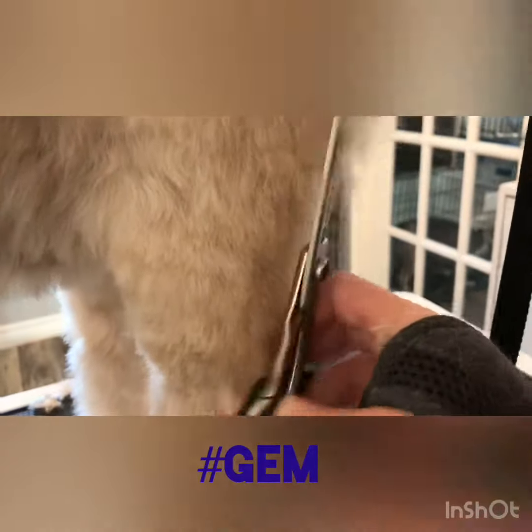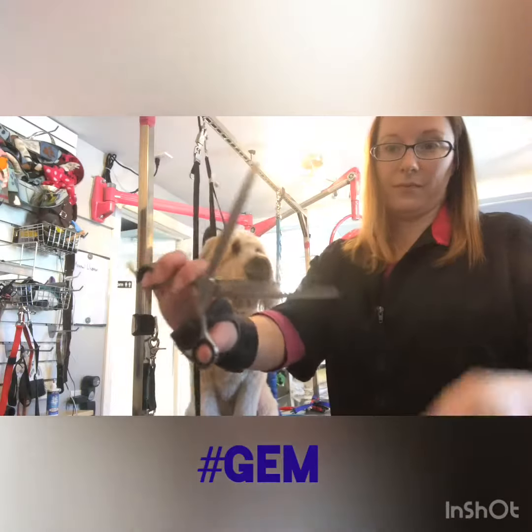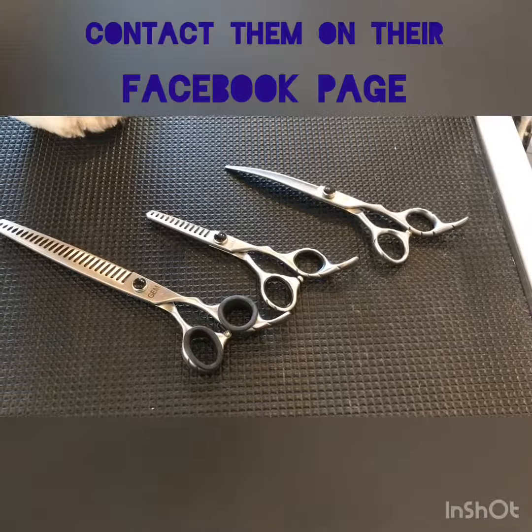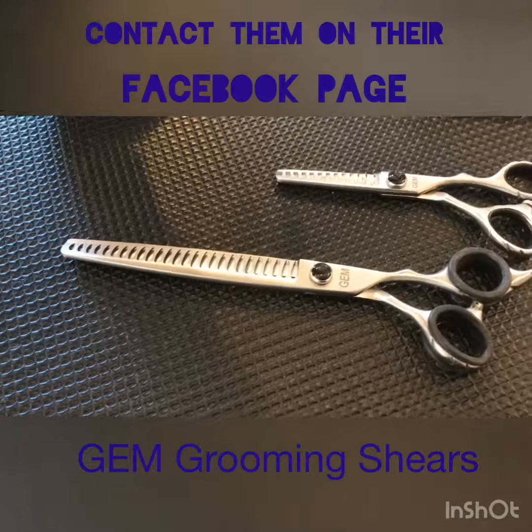I really highly recommend them. I do have several pairs from this line. They're definitely groomer approved — great quality for a great price. Definitely check them out. I would highly recommend them. Have a great day everyone, thanks for listening.